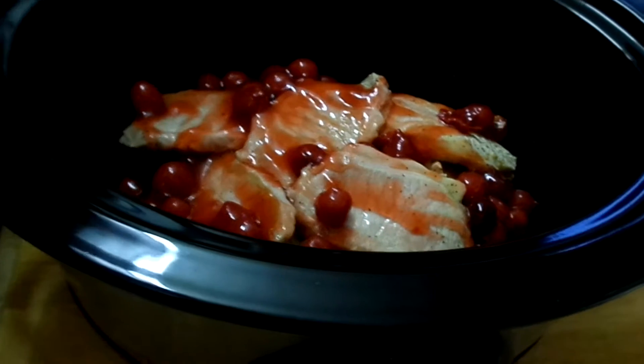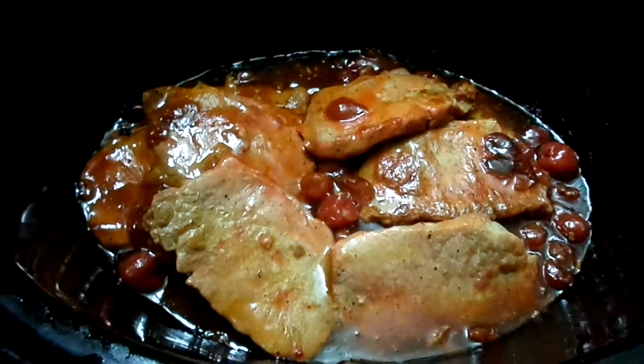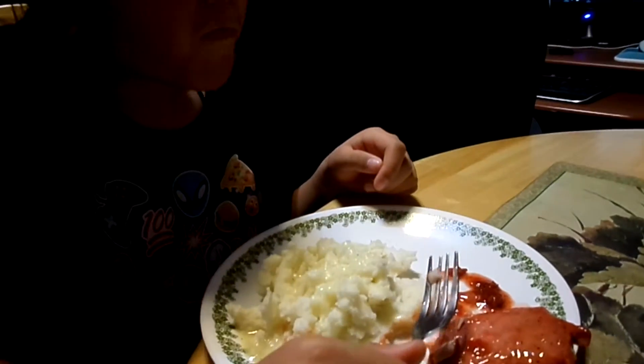We're gonna cook this on low for four hours.